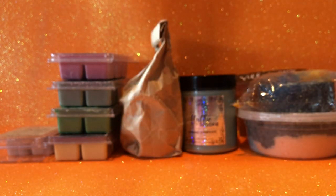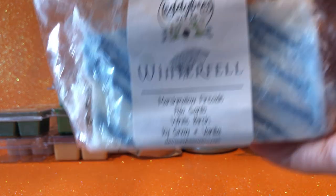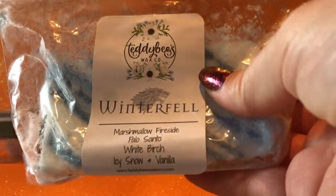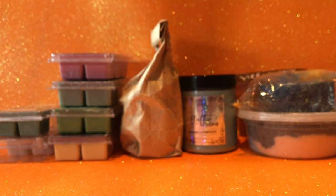Then I have from Pumpkin Parcel Scents — Holly Berry — which is just a really nice leafy tree kind of scent with lots of greenery and a bit of floral. From Teddy Bees, I have Winterfell — wanting to use a piece from one of my mini loaves every week. It's marshmallow, fireside, palo santo, white birch, icy snow and vanilla. This one gives a very strong icy vibe — icy and birch are what I get most off that.